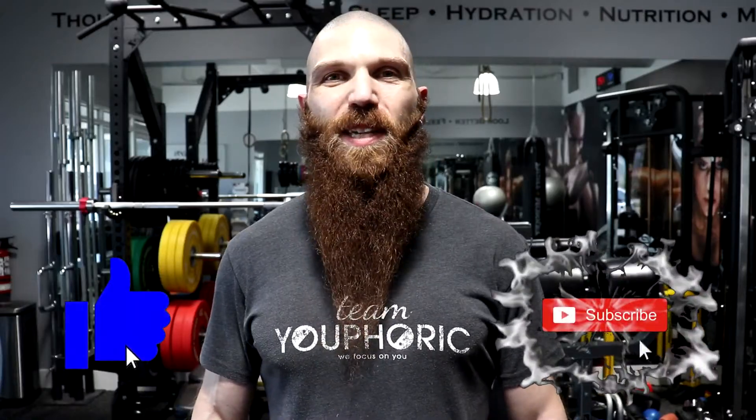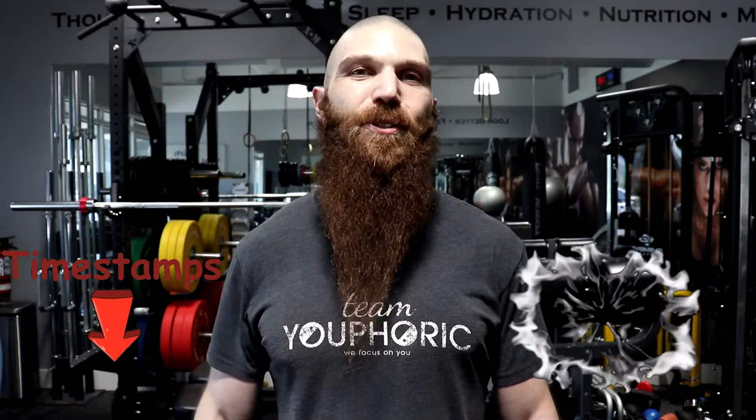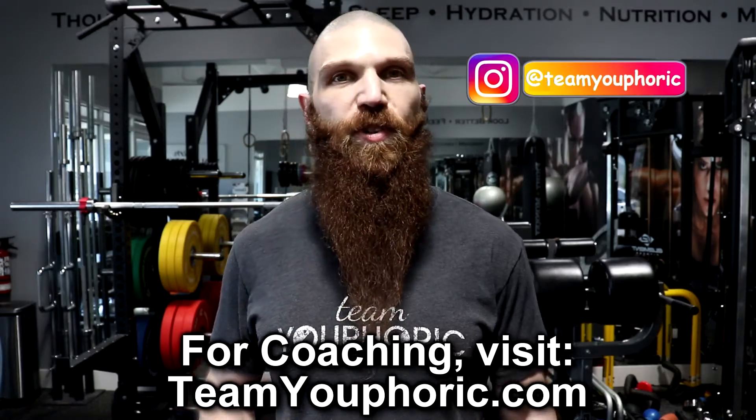Hey everyone, thanks for tuning in. Stephen here with Team E-Forg, and today I'm going to be teaching you how to be your own therapist by demonstrating the top five ALDOA exercises for valgus knees. Before I get on with the exercises, I want to do a quick recap of what exactly valgus knees are and why you should care.